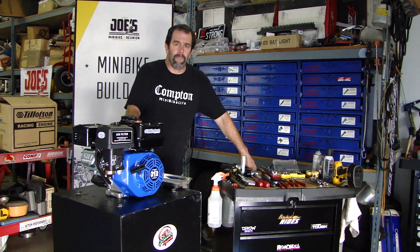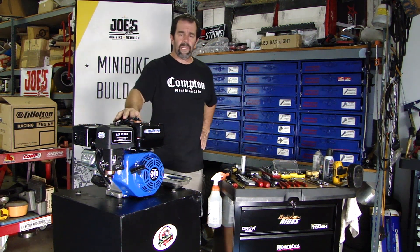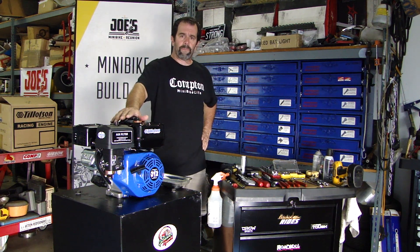Hey guys, what's going on? Welcome to Muscle Minibike Builds. We're continuing with our hot Tilly build up, trying to get 20 horsepower out of this motor.